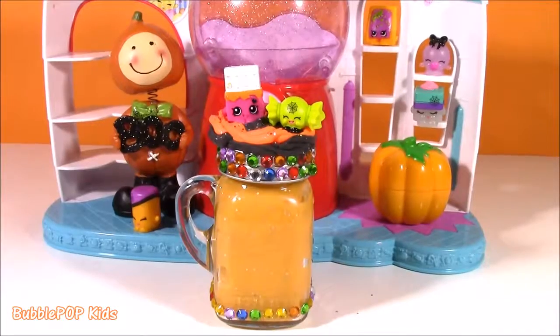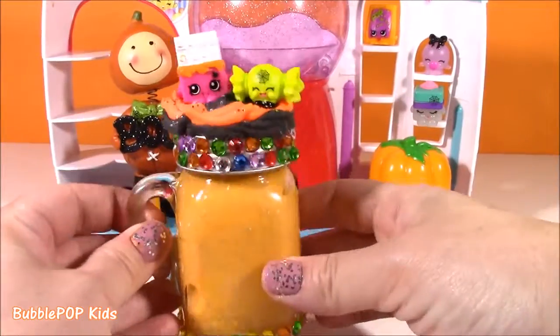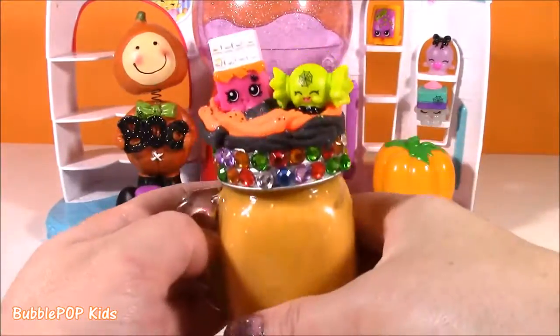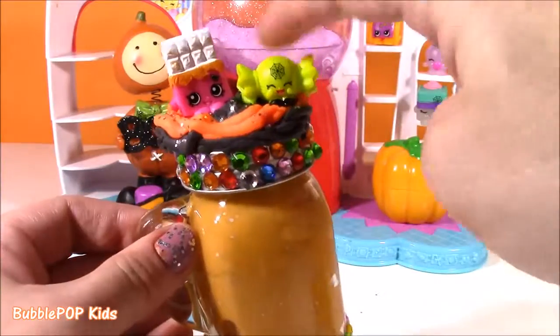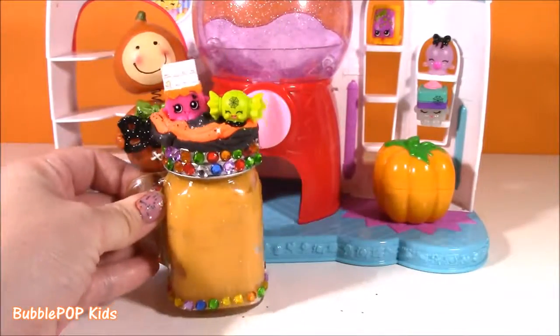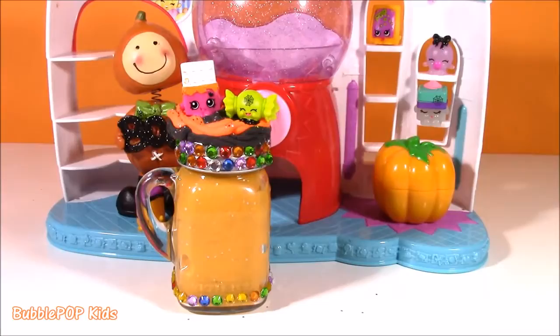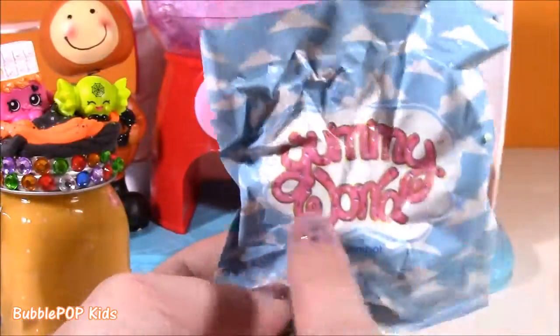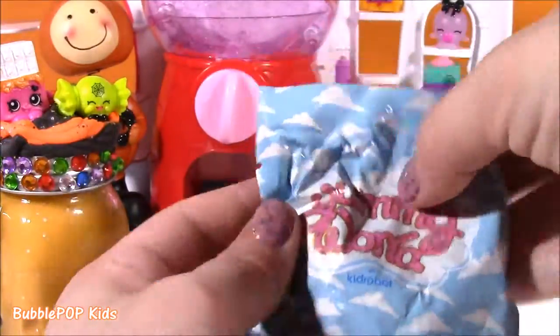We are finished — our putty is done and decorated, and I think this was a pure success. It came out so, so cute. Putty was super squishy, our little Shopkins look amazing. It is time for some of our surprises — look at this Yummy World. I love this little blind bag. It's got sprinkles on there, it looks super yummy.